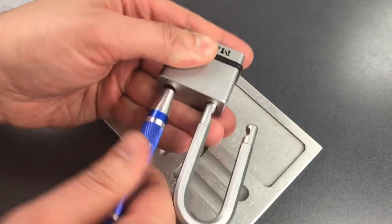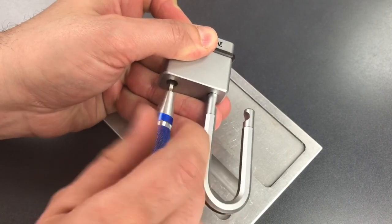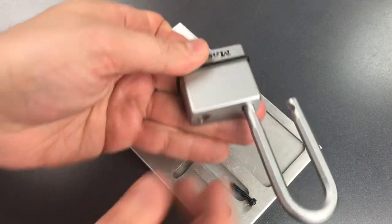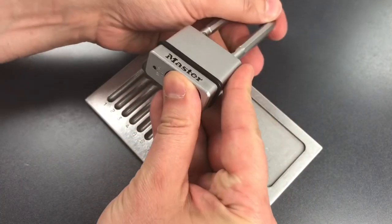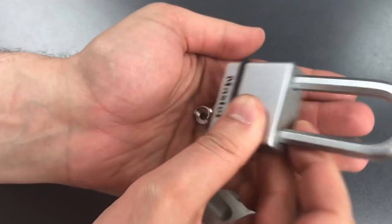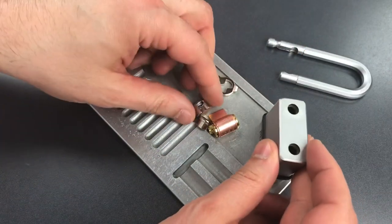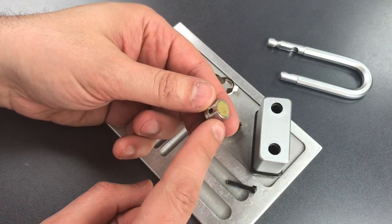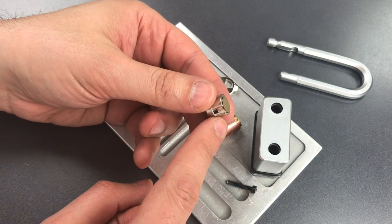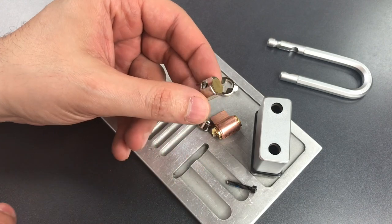Okay, let's take this guy apart now. We have a Phillips screw down the shackle hole. There we have it. What we have right here is the actuator. This is the piece that resides between the two ball bearings of the ball bearing locking mechanism, and it appears to be made out of cast zinc, which of course has a very low melting point.